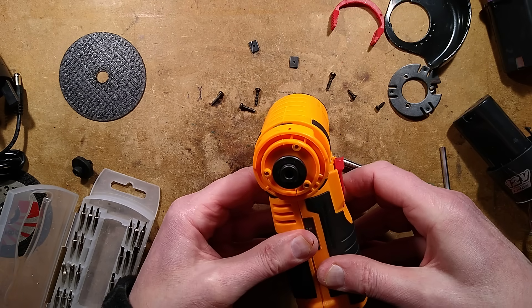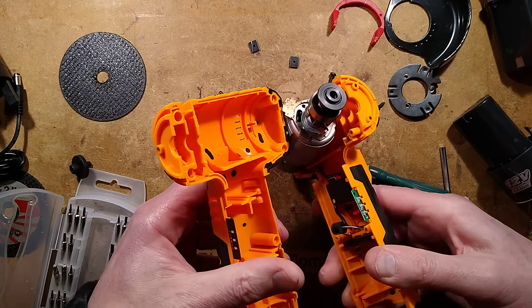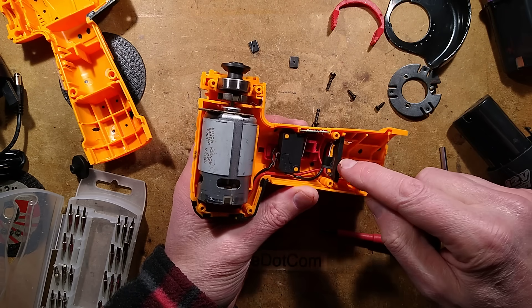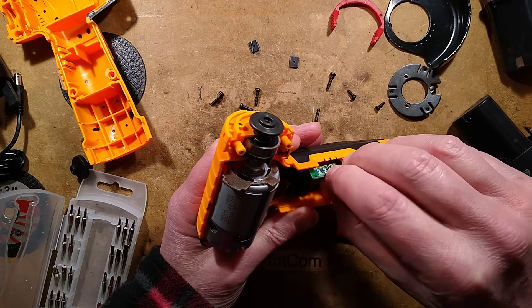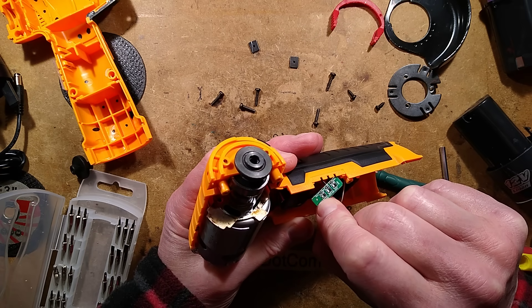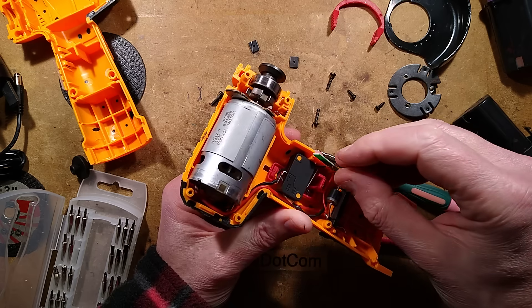Now, is it going to come apart? Yes — it's a micro switch! It's got a diode inside across the battery contacts — that's good, because the power tool itself didn't have one. Here is the little battery level indicator, which is just diodes, zener diodes, LEDs, and resistors — that is all it is.